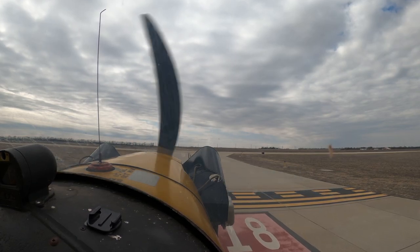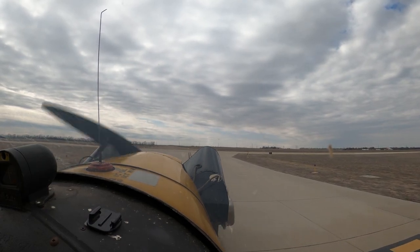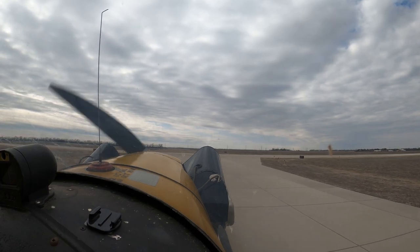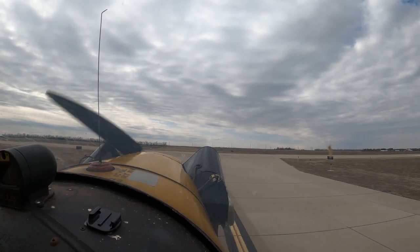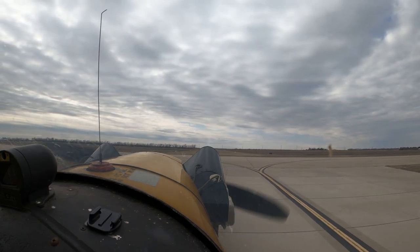Hey guys, welcome back to the channel. Just going to let some b-roll footage roll in the beginning. I know I haven't updated the channel in a while, probably about a month or so, but I took some time to just kind of keep to myself, focus on flying, and also my son was out with me for about a week for his spring break.